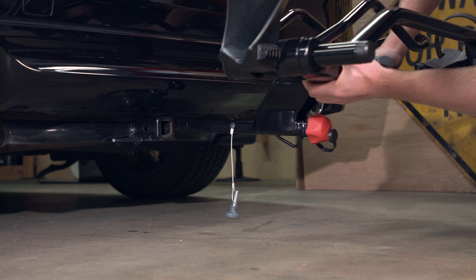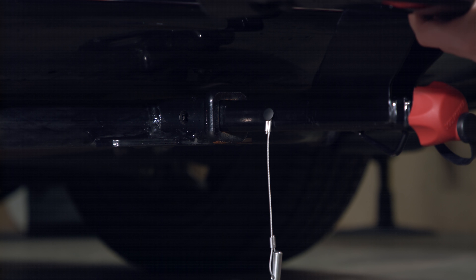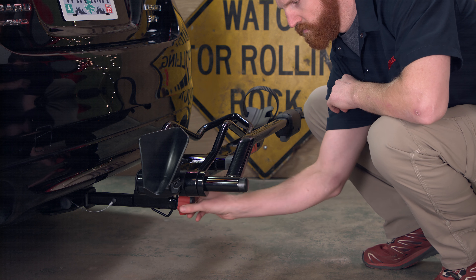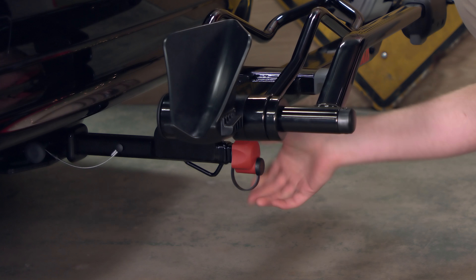Taking the rack on and off your vehicle is tool free and super simple. It fits either inch and a quarter or two inch hitches right out of the box. Just tighten the easy to use speed knob to secure the rack in your hitch receiver and loosen the knob to remove it.